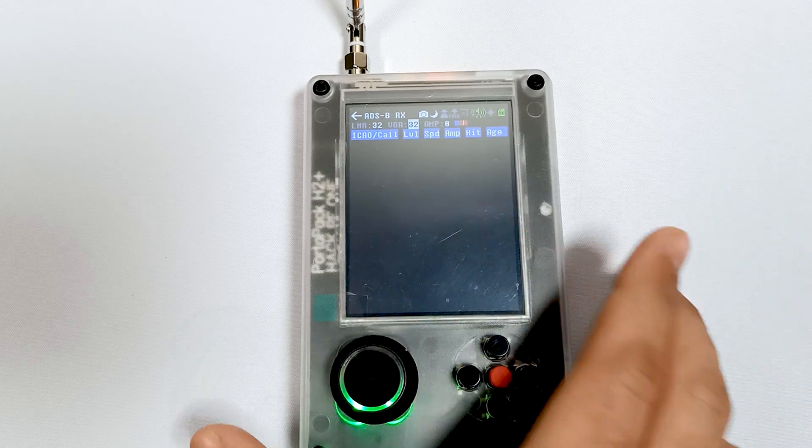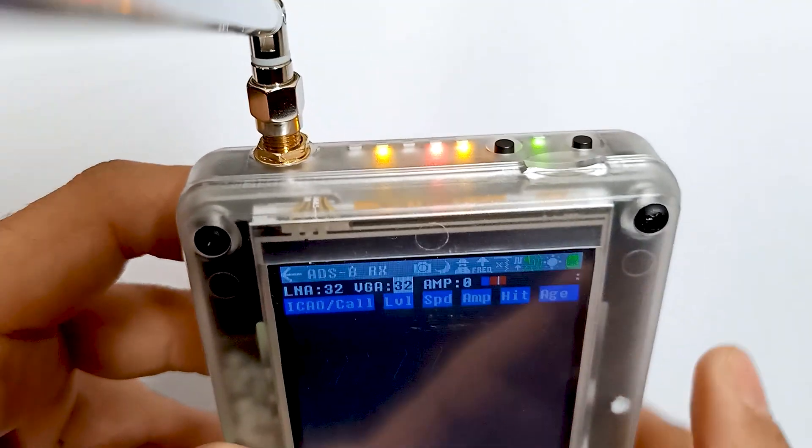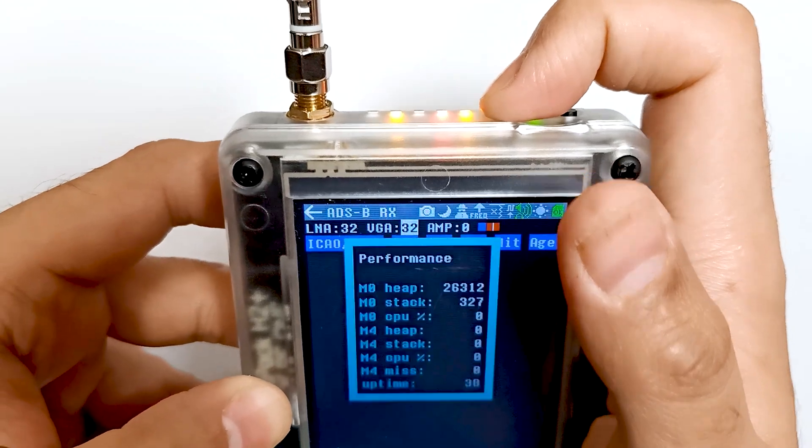There is a hidden menu. A lot of people don't know about this menu. This menu will come when you press the reset button. So let me press it one time.